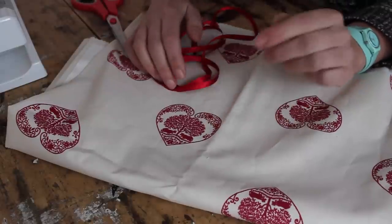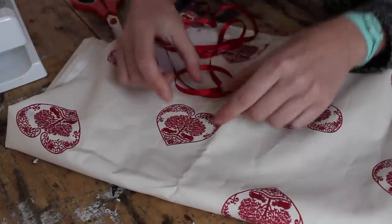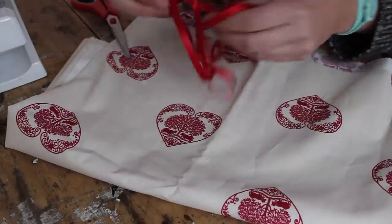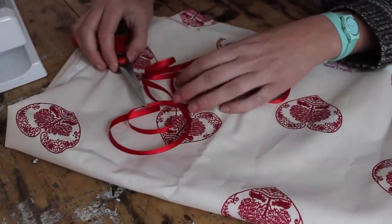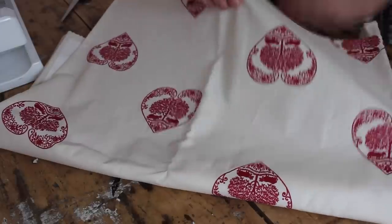You need fabric. I'm using this nice French cotton in a lovely little heart shape on here. Use something that has a nice big pattern, roughly this size which is like 6 cm. You need a bit of ribbon, you need scissors, a sewing machine and some toy stuffing.